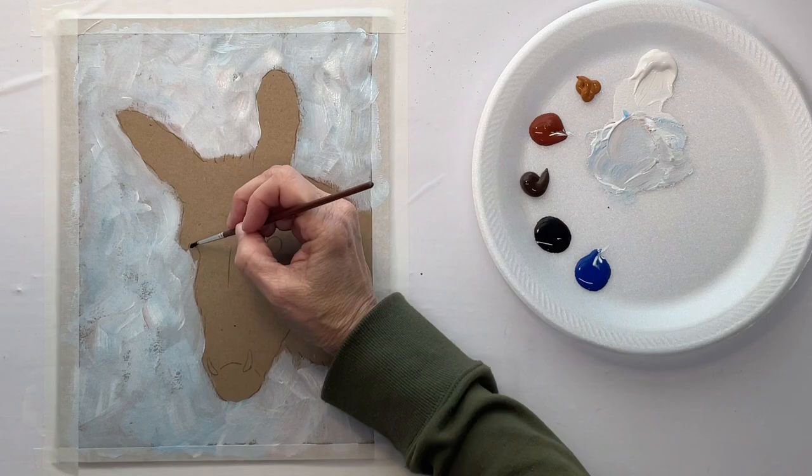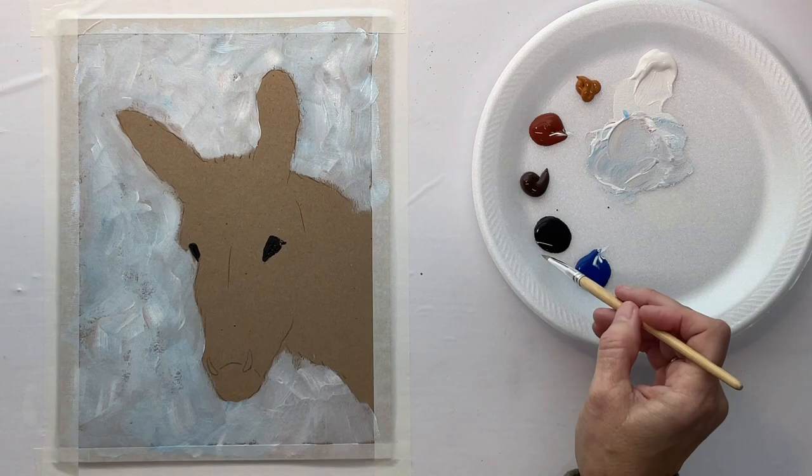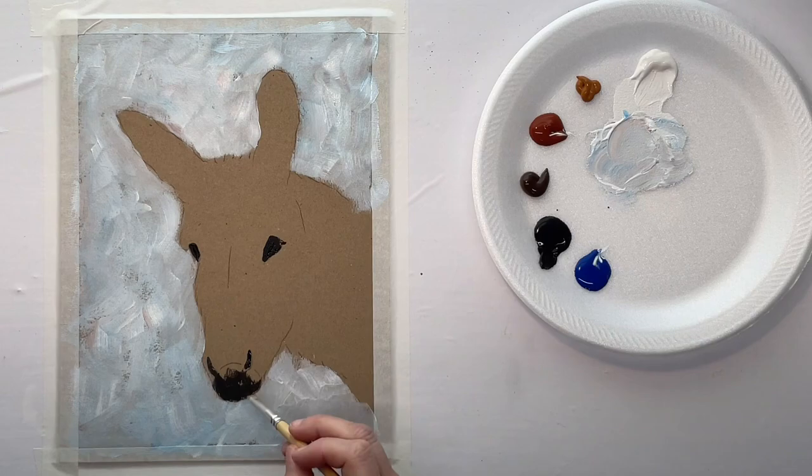Around the animal, I just mixed up a few different colors and I barely mixed them because I wanted the background to stay kind of mottled. So don't mix it well — just kind of brush it on there and leave it. And now I'm going in with my blacks.